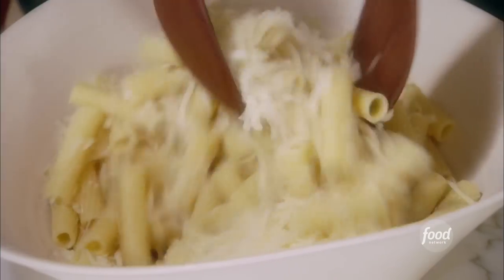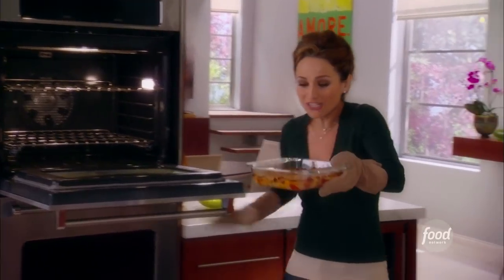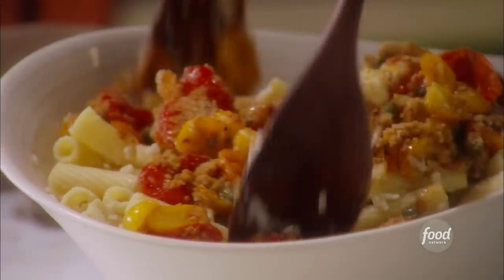My pasta is al dente and the first thing I want to do is add the pecorino romano that I grated earlier. Look at that — they smell so good and have a nice golden crust on top. Just toss the tomatoes right in there and give it a nice toss.